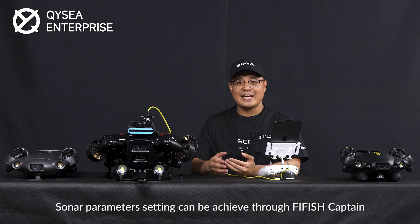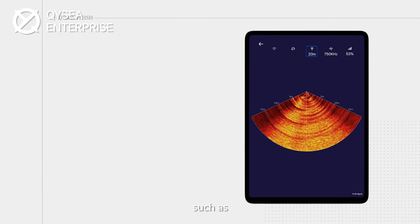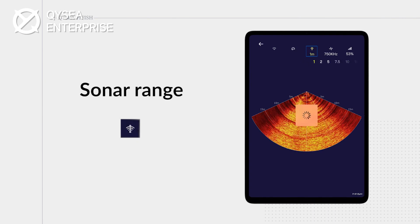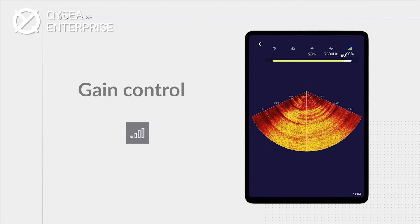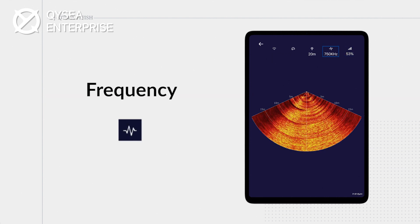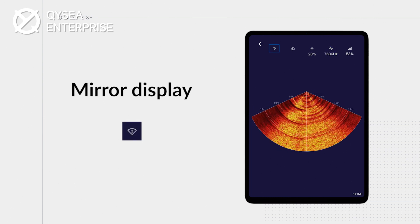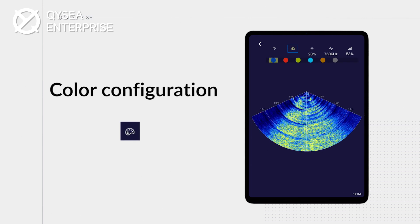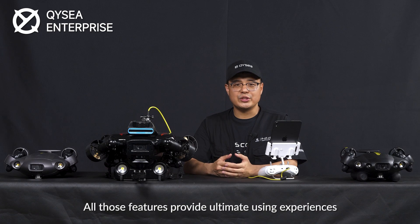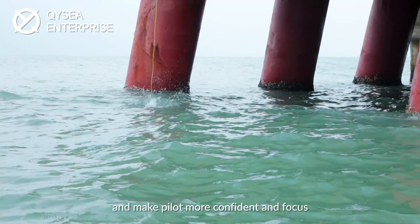Sonar parameter settings can be achieved through Fairfish Captain, such as sonar range, gain control, frequency, mirror display, and color configuration. All these features provide the ultimate user experience and make pilots more confident and focused.